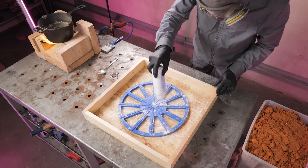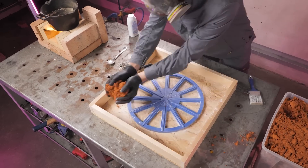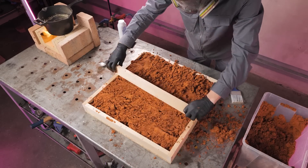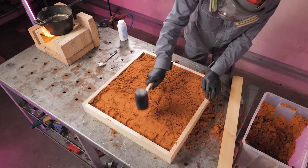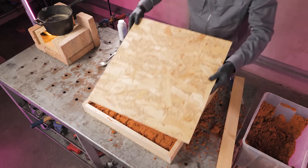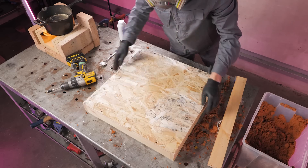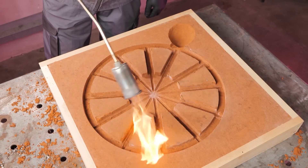We sprinkled the mold with baby powder and evenly distributed it across the entire surface with a brush. Next, we filled it with sand — special sand that withstands temperatures up to 1200 degrees C. We carefully removed the master model and heated the sand so that the metal fills all the voids.